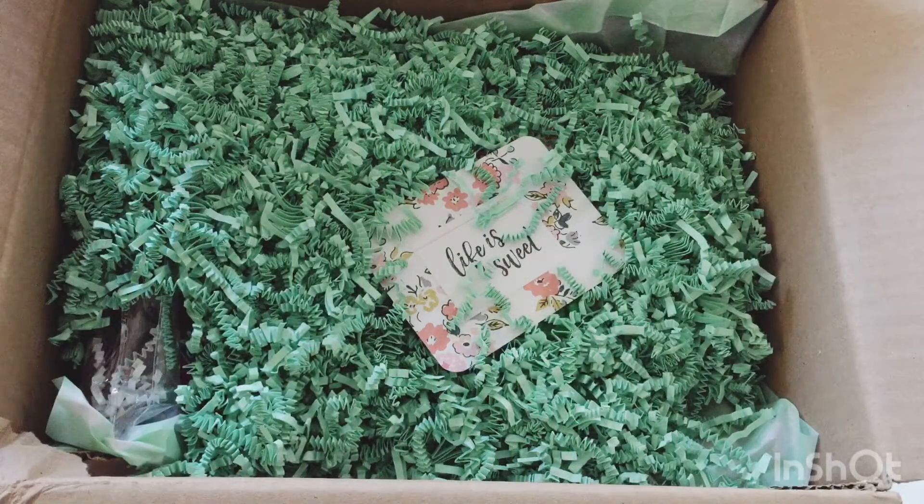Hello and welcome back to my channel. Today I have an unboxing of a package I received from Angela, who is Ange's Crafty Life on Instagram. The package looks amazing and I'm going to unbox everything really quick.